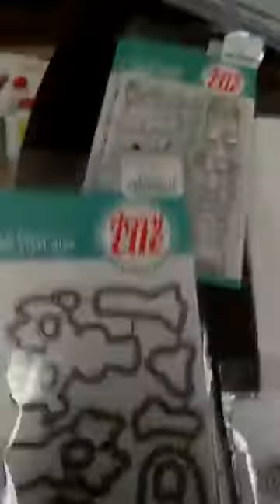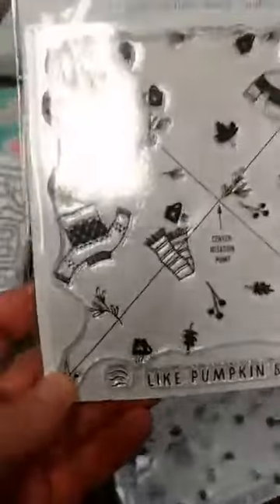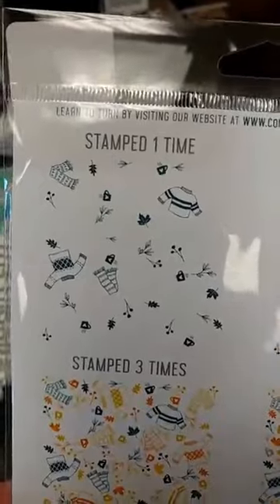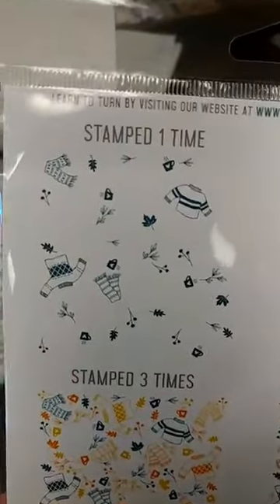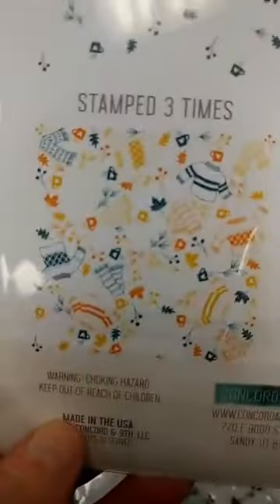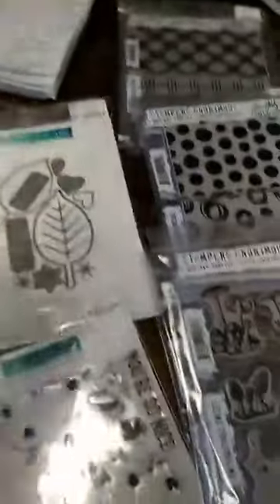We also have in some new Concord and 9th. The first one is the latest in their Turnabout series, and this one is called Sweater Weather. If you're not familiar with these, they're designed to be used with your MISTI or your stamp platform. You stamp it one time and you get this, then if you wish you can change colors — two times you get that, there is three times, and finally four times. It gives you a really, really fun background.